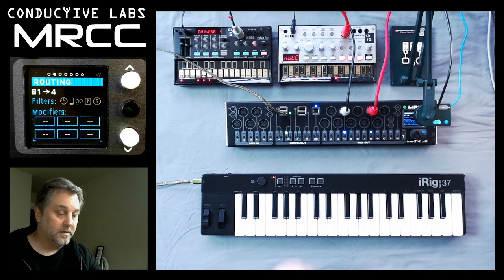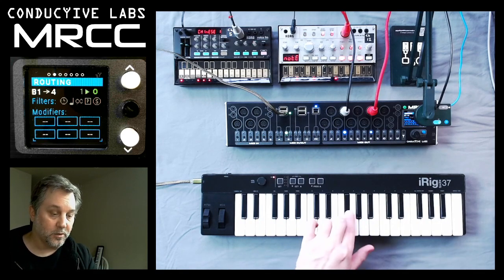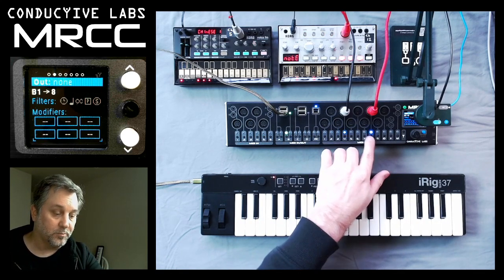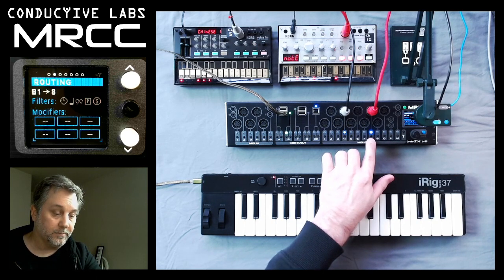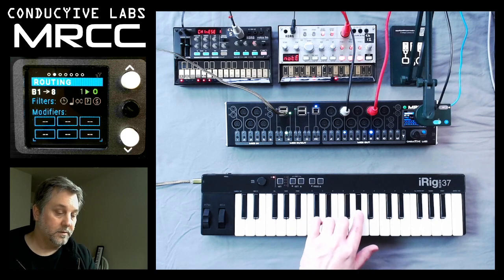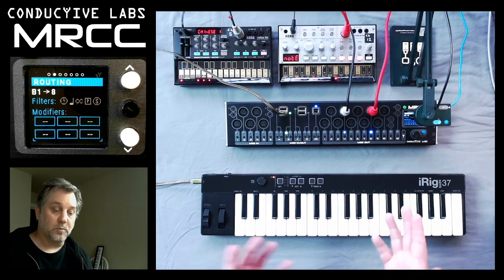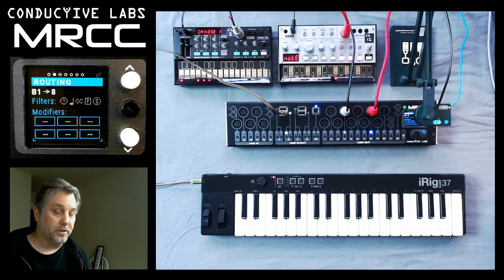The screen shows us that B1 is routed to four, and this is the data going through there. If I choose this one, the light will be brighter on the one that I'm choosing — B1 going to eight, output eight, it shows me that as well. So the MRCC not only does it route, but it also shows you all the information that you want on the screen.